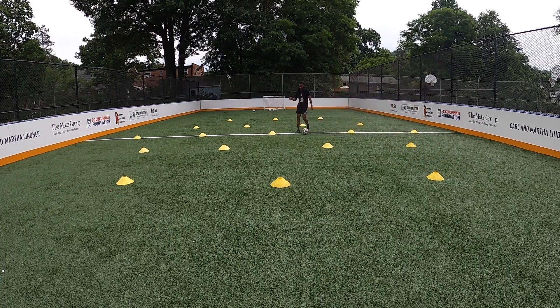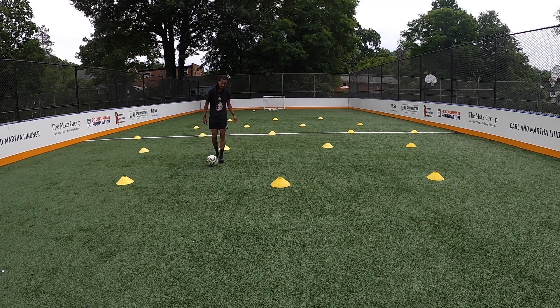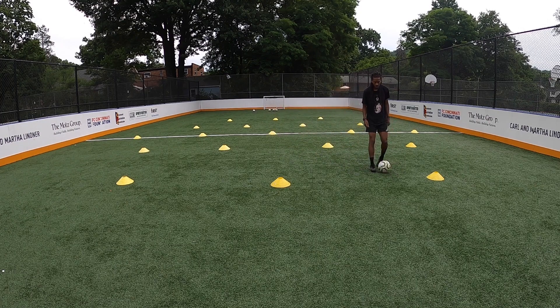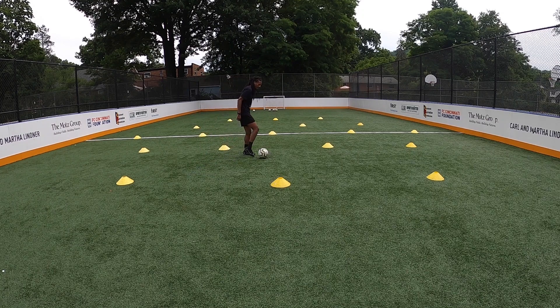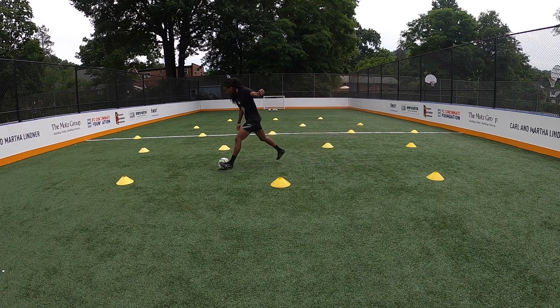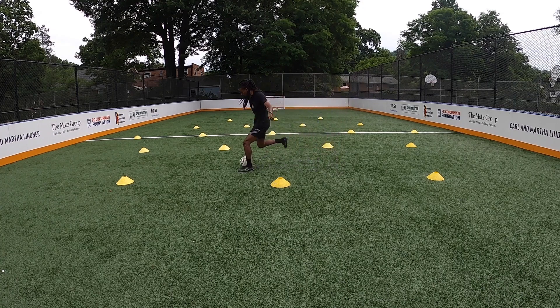The next one is adding deception. Deception means fakes or tricks. So after I change my speed, the key to adding your deception is using your body. The first step is to implant your foot slightly in front of the ball. As the ball is rolling away from you, you have to catch up and plant your foot or stomp your foot slightly in front of it. From this camera angle, you'll be able to see my left foot is slightly in front of the ball.